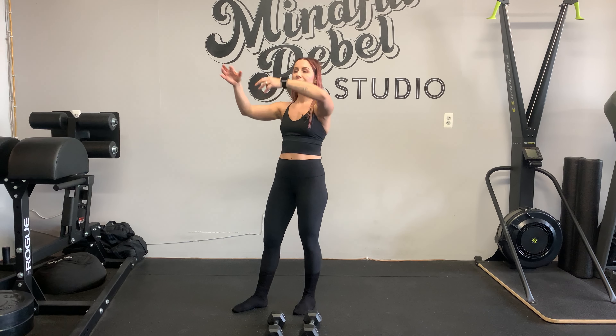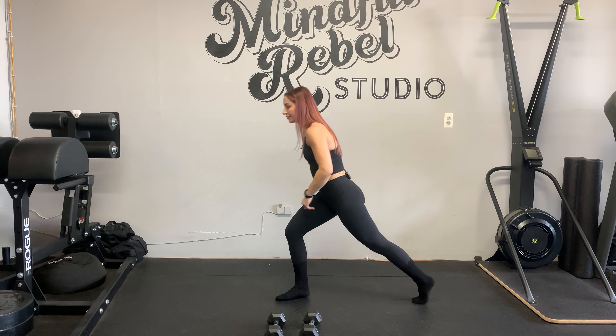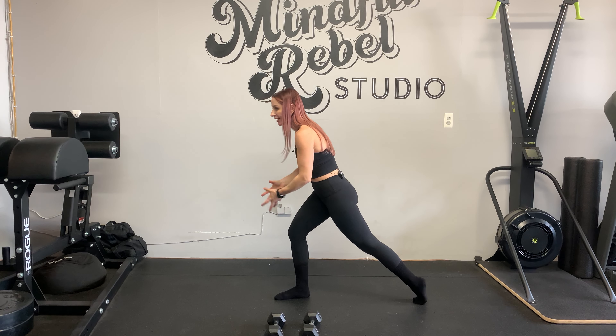Imagine a bow and arrow. If you pull back on the bow like 20%, it's not back far enough — it's not going to go very far. You want to pull it all the way back. Then you want to let go of the arrow. That full pull back represents your glutes fully stretched so that we can rebound them with full force.